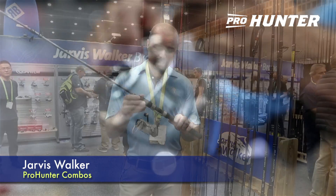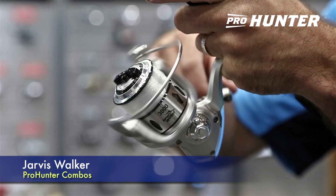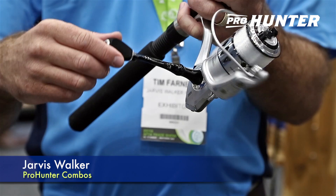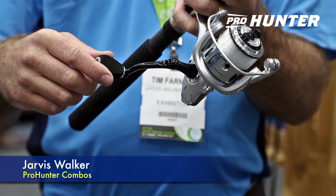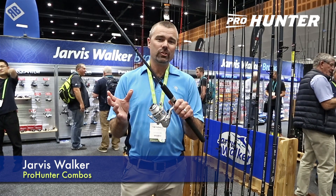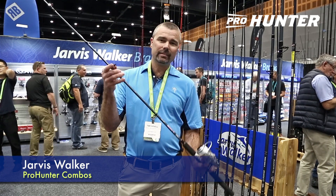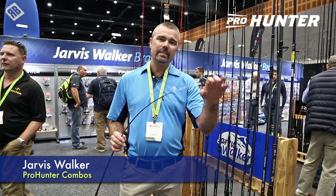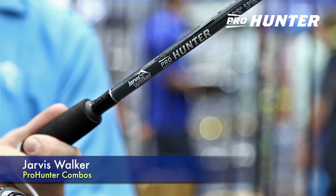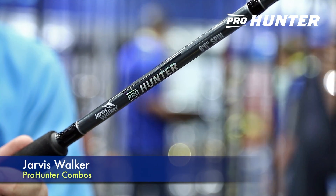Some of the features of these reels: we have three ball bearings, instant anti-reverse, CNC machined handle with a soft EVA grip. They're super smooth, they look fantastic, new modern finish. The blanks are a two-piece design, with an inserted clear tip for easy bite detection and built with Jarvis Walker's legendary tough fiberglass blanks.